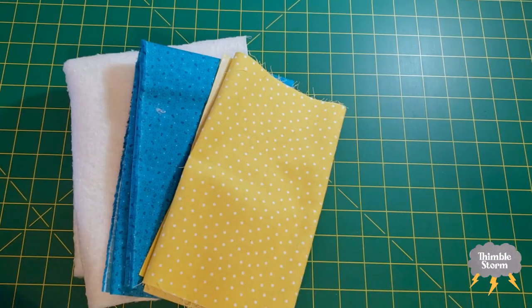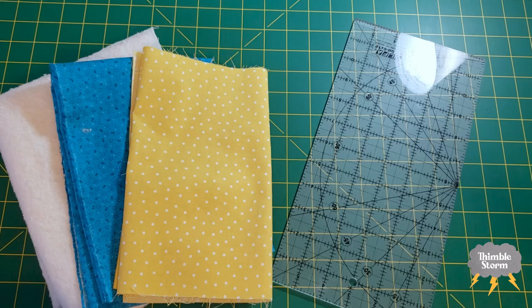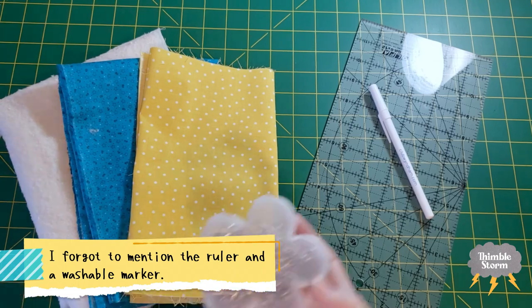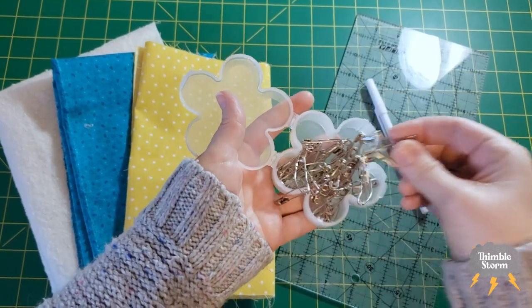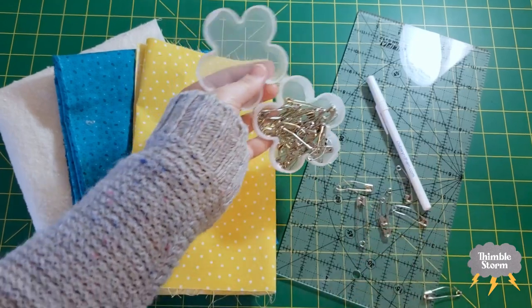This method is sort of like the pool noodle method, but without the pool noodles. All you really need is your quilt layers, something to baste with like safety pins or a needle and thread, and a square or rectangular surface. I'm going to start by showing you each step using a small sample piece, and then I'll show you what that step looks like on a large quilt.